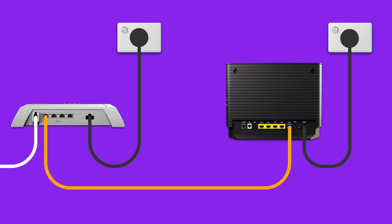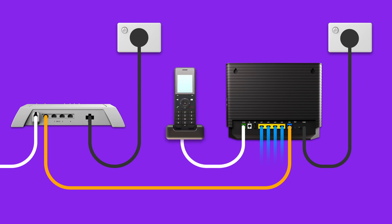For online gaming or HD streaming, Ethernet is better than Wi-Fi. If you have extra Ethernet cables, you can connect up to four devices to your modem's yellow LAN ports. To use your phone service, plug a handset into your modem's green phone port.